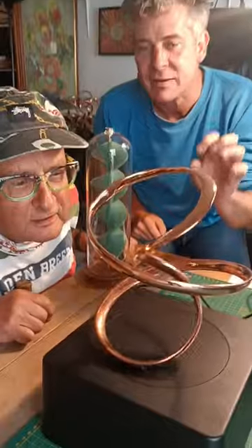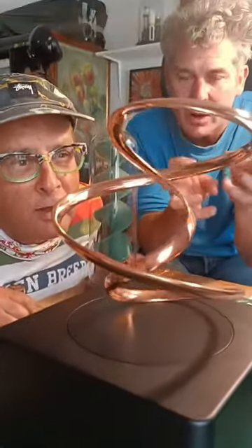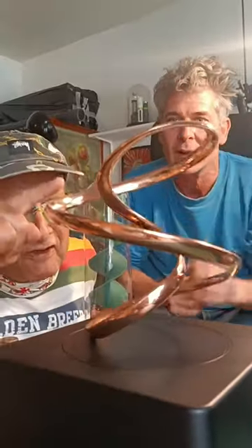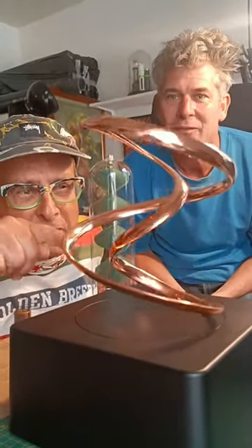How did you make that? Not easily. The accuracy of it has to be so bang on for it to have this effect where it appears like it's flowing up and down. I love the fact that's going down, and then the middle bit's going up.